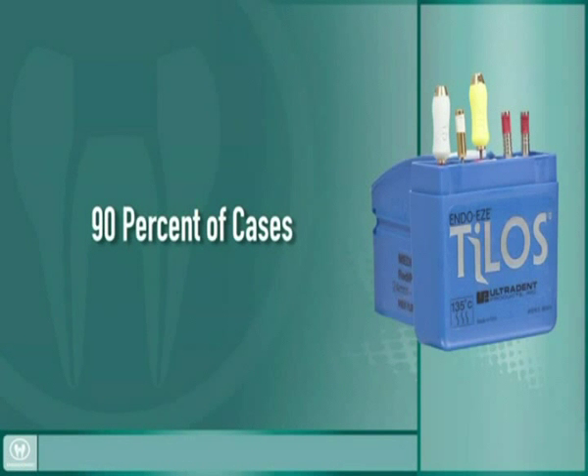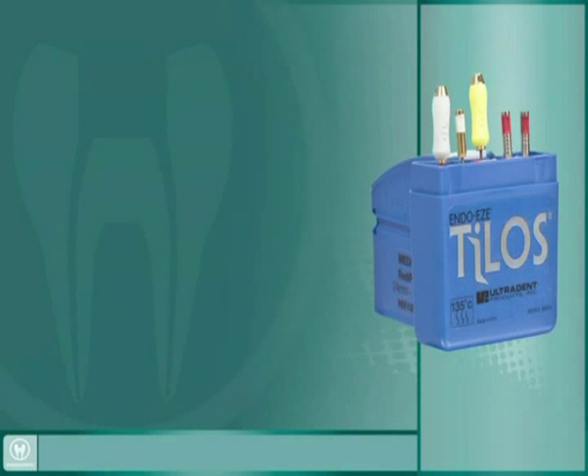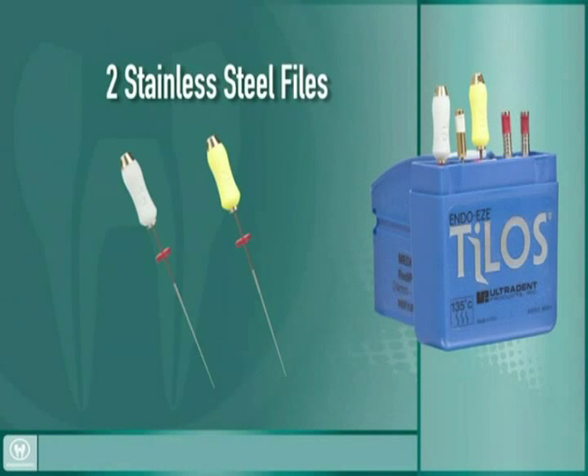We will use the Telos ReadyPak file configuration in this procedure. This ReadyPak contains two stainless steel hand files for establishing patency and beginning to create a glide path.